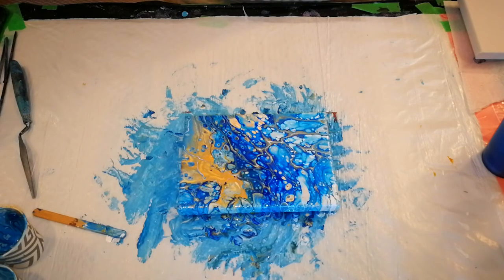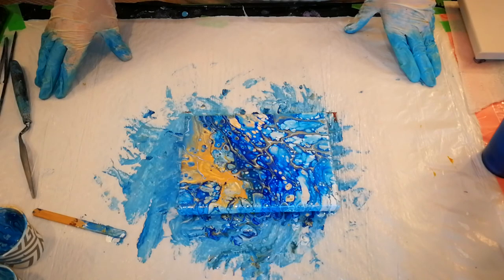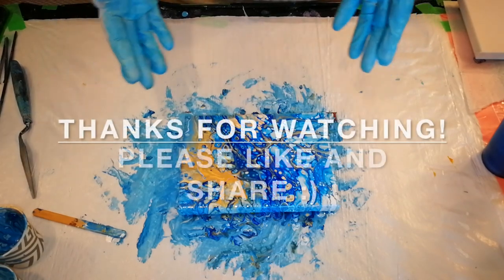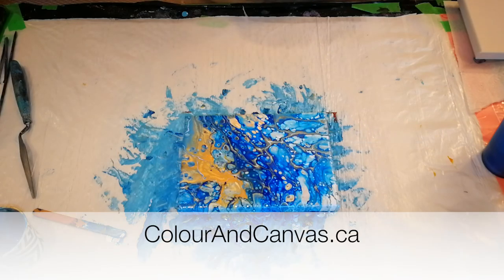So anyways, we did two flip cups — one with silicone, one without — and now you can see the difference between how that works. You can decide how you want your art to look and which ingredients you want to use. Because remember, you're the artist — you get to decide. Thanks for watching. I hope that you enjoyed that, I hope you learned something, and I hope you go put it into practice and make something beautiful for yourself. Have a wonderful day.